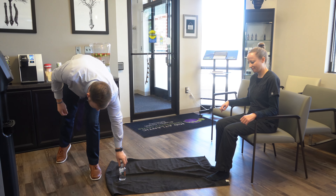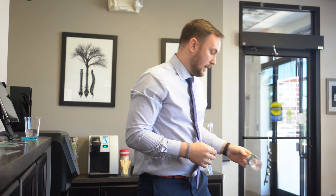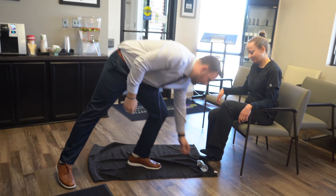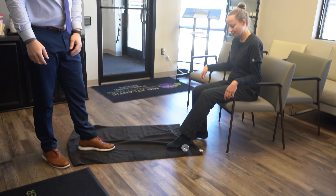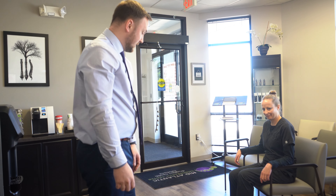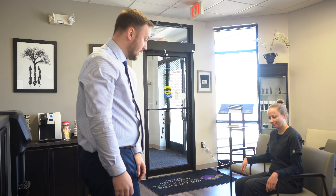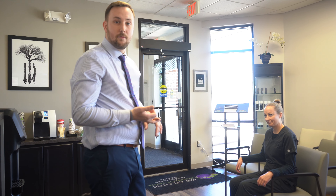The last thing I recommend is freezing a water bottle and rolling the bottom of your foot on it. You can do this after any activity or when you're experiencing discomfort. Do that for three to five minutes and it'll help decrease pain and inflammation and get things loosened up.